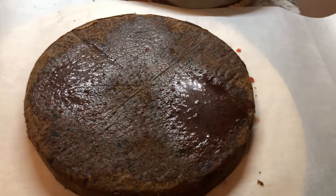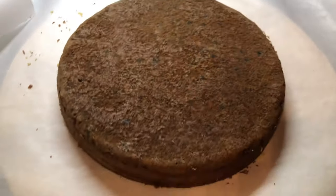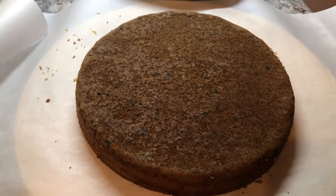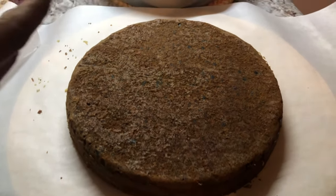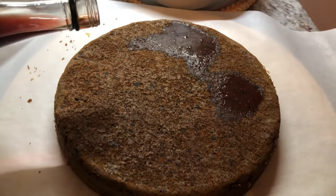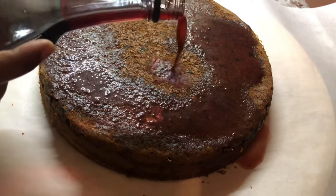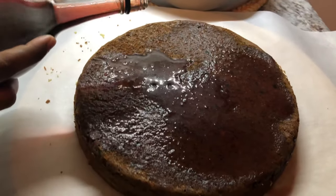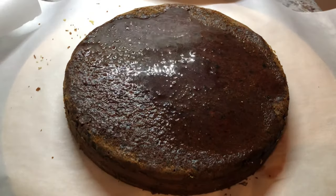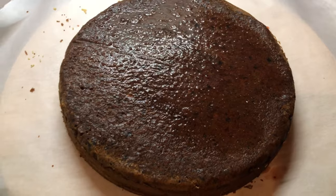Let it sit out so the cake can get completely cold before cutting. It's best served cold or a few days old. I'm taking out the other cake now — it's also done very nicely, still hot and steaming. I'm soaking this one too. If you want a strong rum or wine flavor, you can soak the cake every day, little by little.